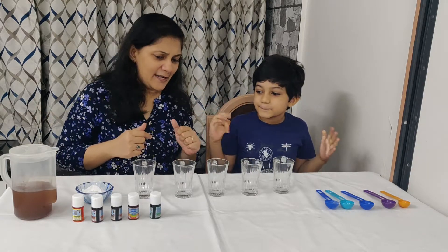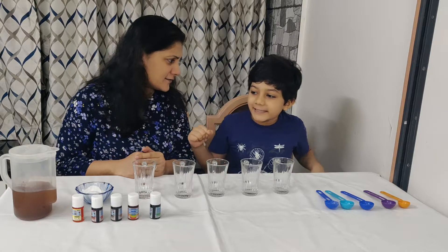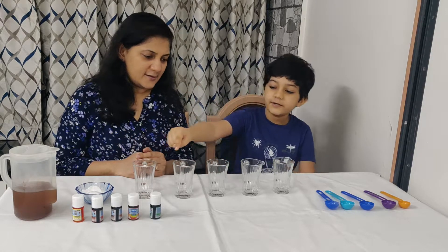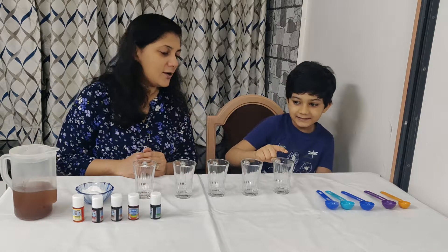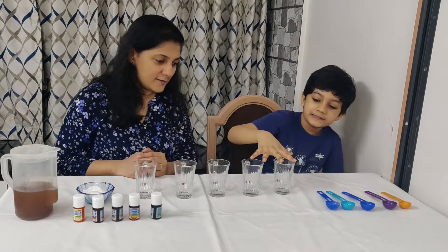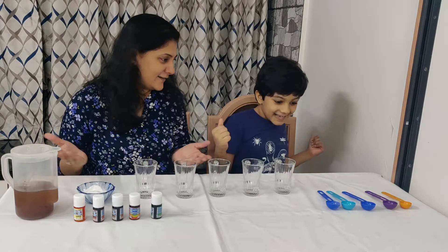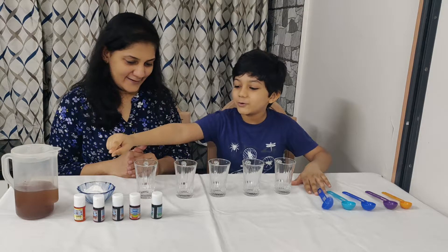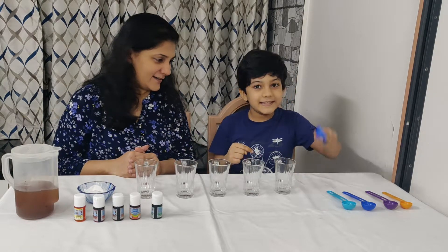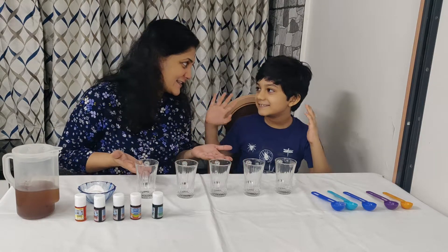So Veehan, can you explain what is all this and how are we going to start the experiment? So first we put vinegar in all these glasses. Then we put all of our colors in all these glasses, so we are going to make it colorful. And then we are going to put baking soda with these, one by one, and then we will see what happens.